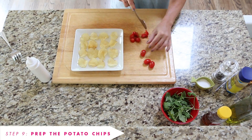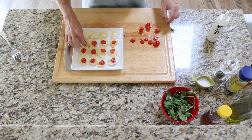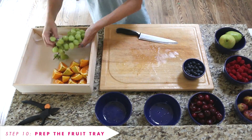Prep the potato chip bites by slicing some cherry tomatoes, adding a dab of ranch dressing to each chip, and then topping with the tomatoes and a piece of arugula. Finally, prep your fruit platter and set in the fridge until you're ready to serve.